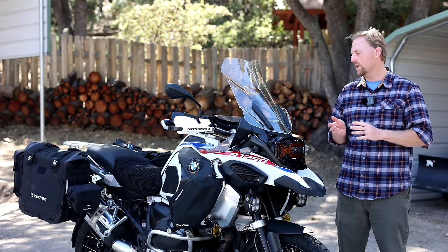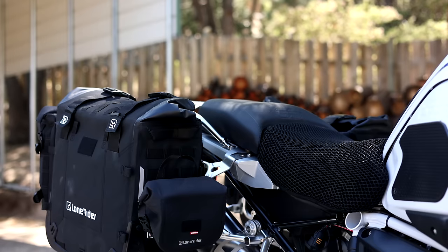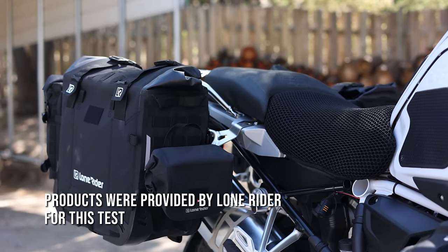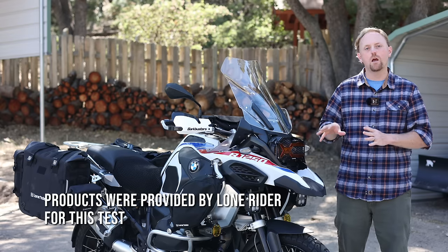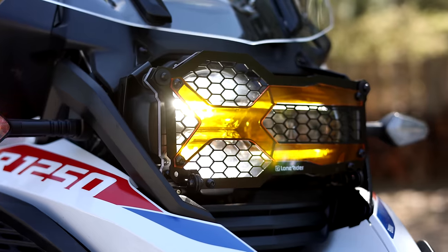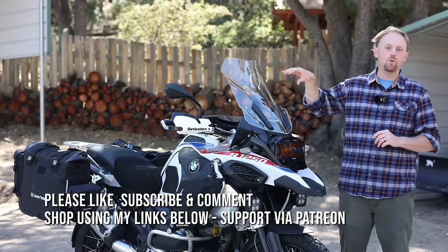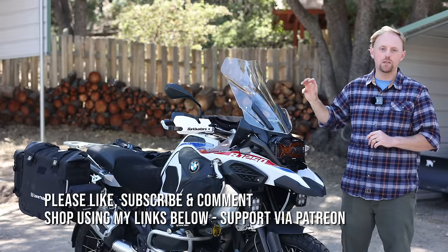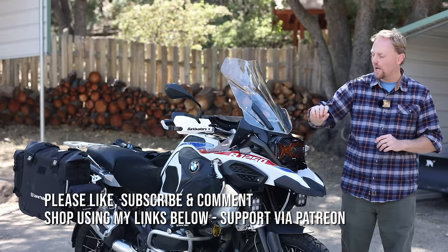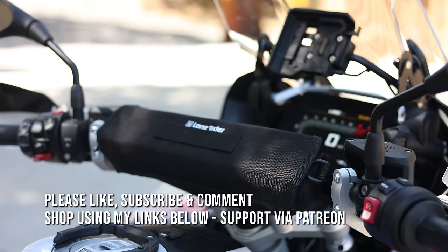Lone Rider is a company that has become very well known for their adventure motorcycle luggage and other accessories. They were generous enough to send me everything you see here for testing on my personal BMW R1250 GS Adventure, model year 2021. What they sent out were the Moto bags — the 31 and the 38 liter — the mini bags, the micro bags, the crash bar bags, their handlebar bag, and of course their signature headlight guard.